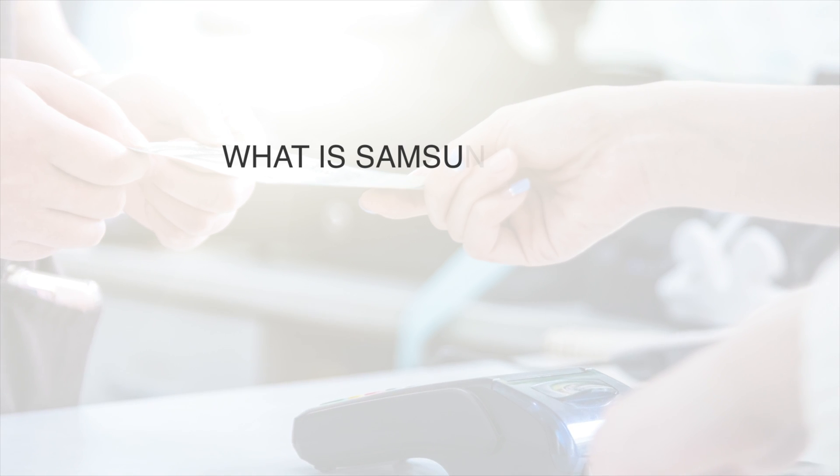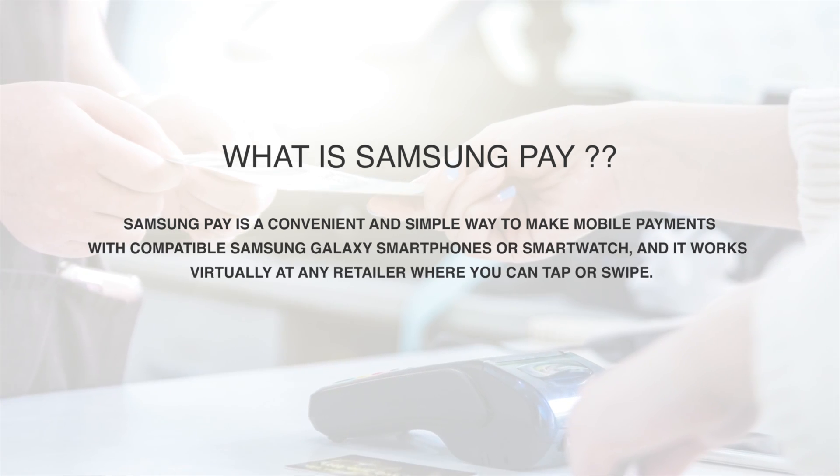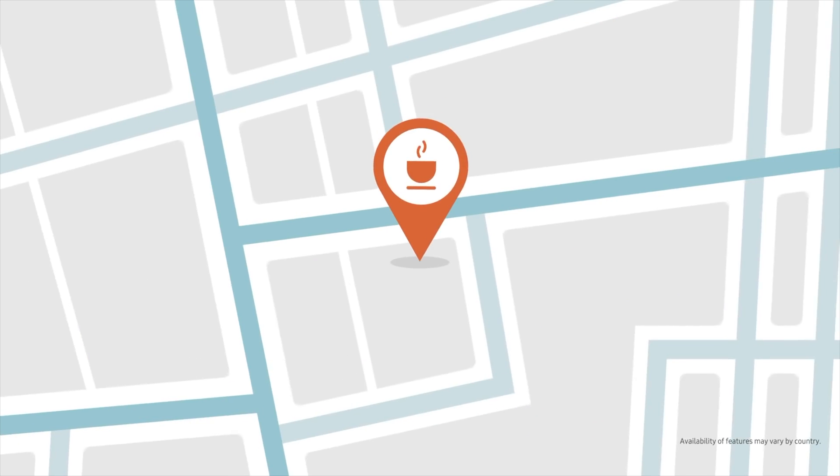Let's start by understanding what we're dealing with here. What is Samsung Pay? According to Samsung, Samsung Pay is a convenient and simple way to make payments with compatible Samsung Galaxy smartphones or smartwatches, and it works virtually at any retailer where you can tap or swipe.